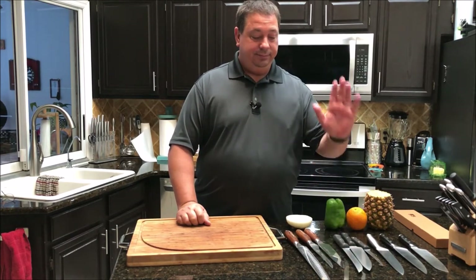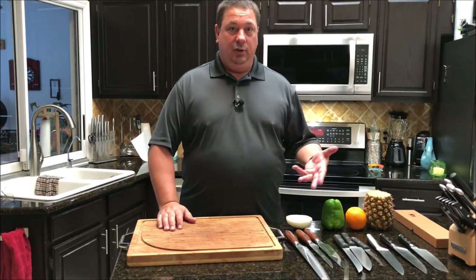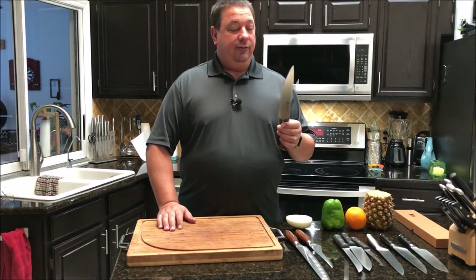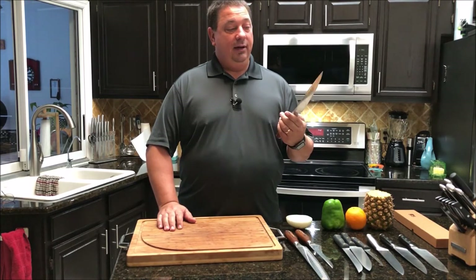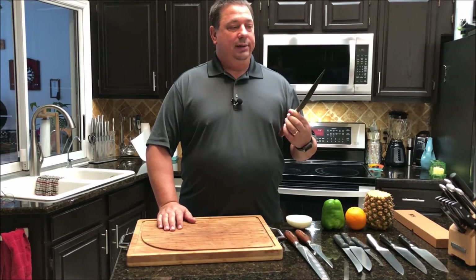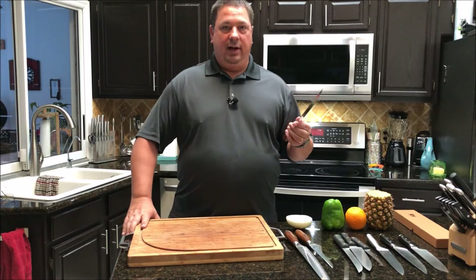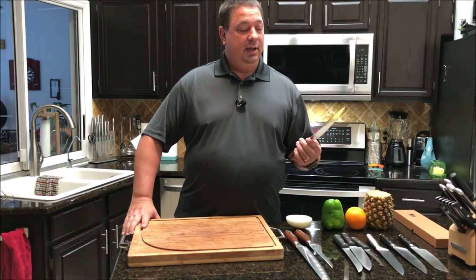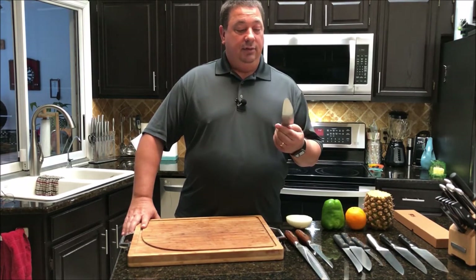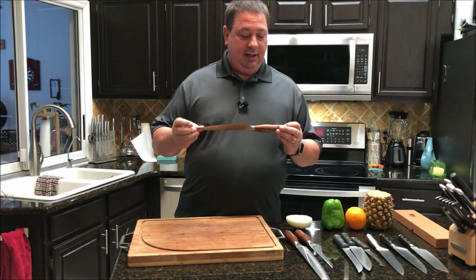I've had those knives for probably 20 years and they work okay, but I wanted to upgrade since I've been doing a lot more cooking on camera. I found these Tao knives on Amazon and looked at all the different cutlery on there. The Chinese-made ones with German steel aren't bad on price — not the $150 to $200 single-knife you see at fancy chef stores. These particular ones are their German steel model and they're actually very good — very thick, single tang all the way through.